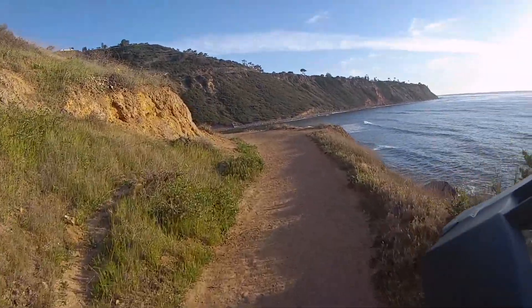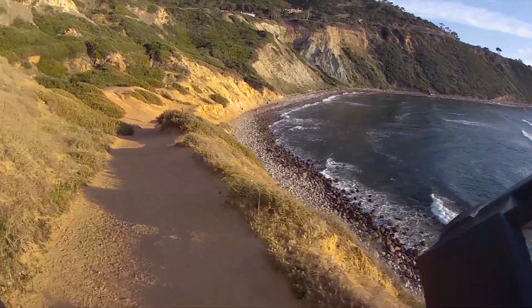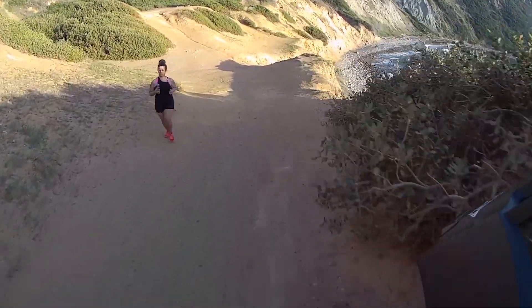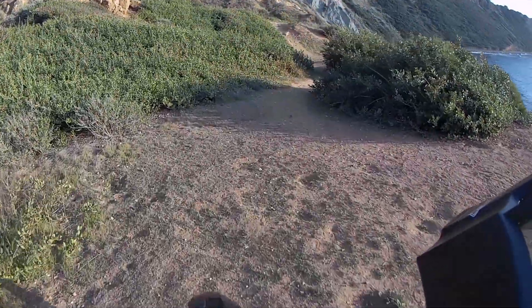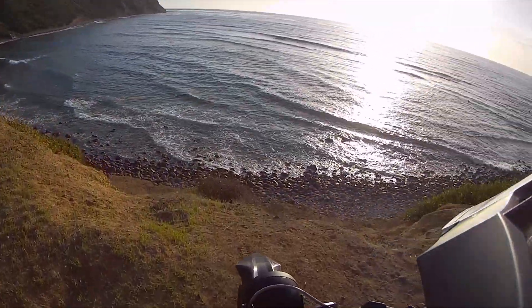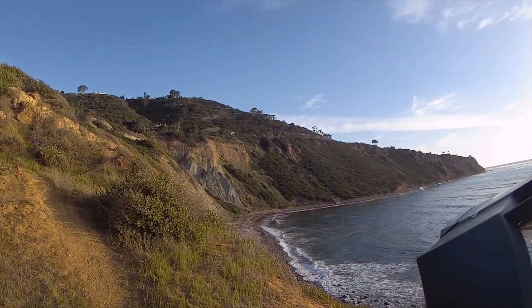Not too bad. Here we are — doesn't get much better than this. Last time I did not take my bike up this; I'm going to try it this time. Hope for the best. I didn't think it would have enough traction. Boom! How about that? Just wow.